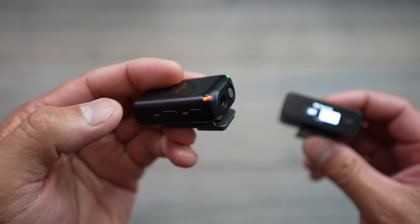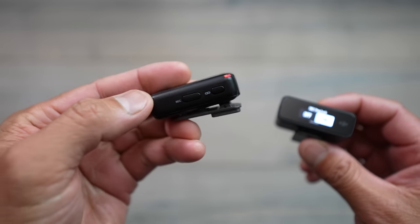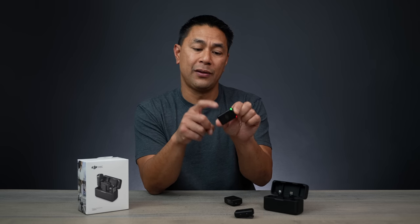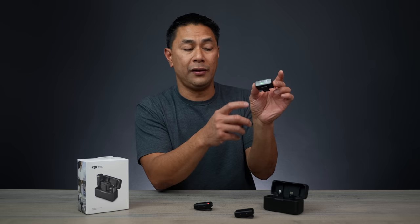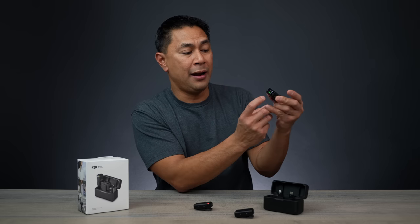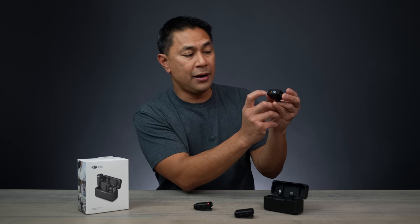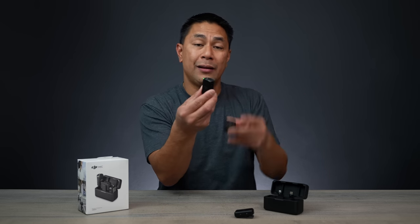As you can see, if I press the record button, the red light stays on because it continuously records. The only way to stop the recording is to long-press the power button to turn off the mic entirely, or you can stop it from the receiver. Just swipe up, tap record, and it now turns off — and then the red light turns off.